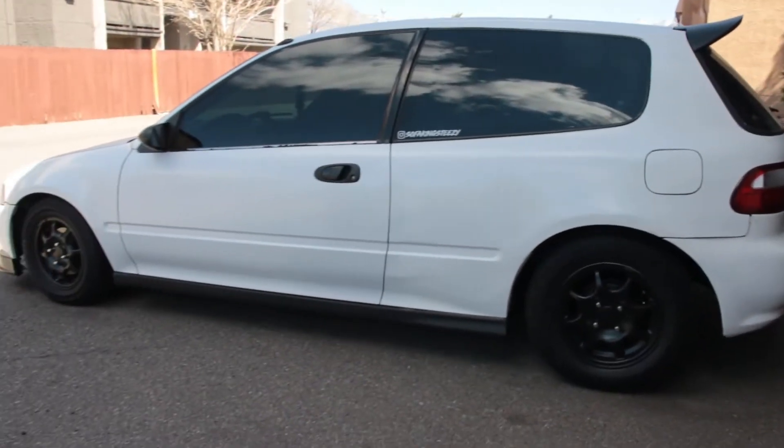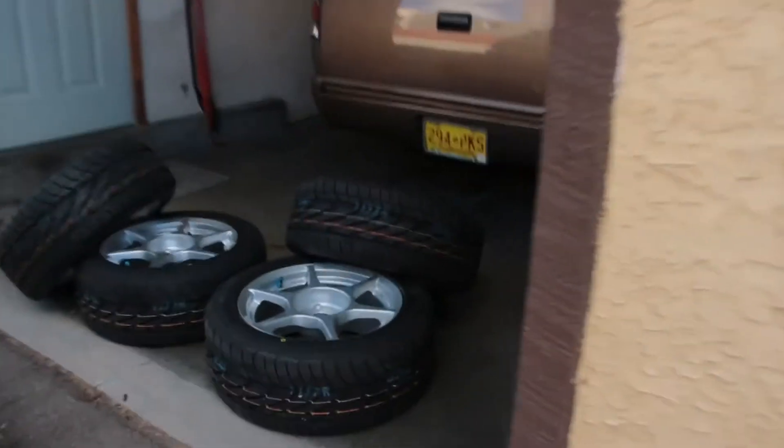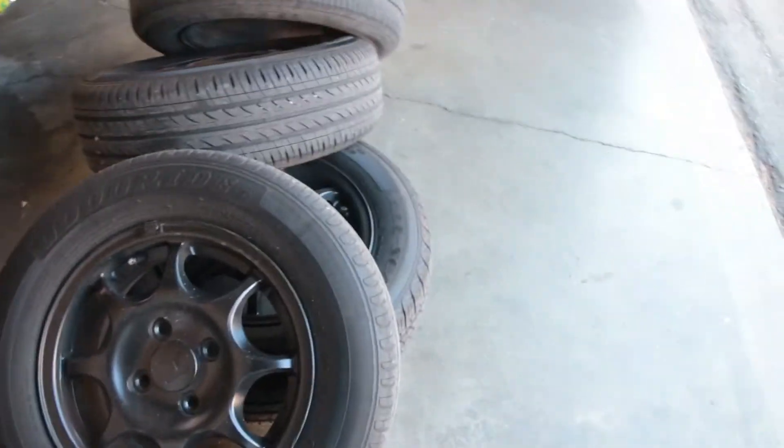Coilovers go on when I get my catback in, hopefully next week sometime. I'm going to throw them on real quick and see. Got the wheels and tires on — and this is how it sits right now currently.